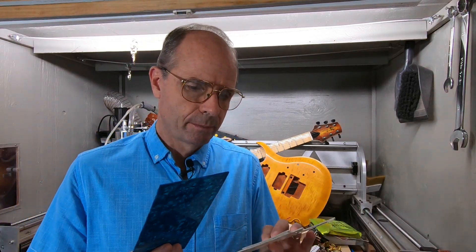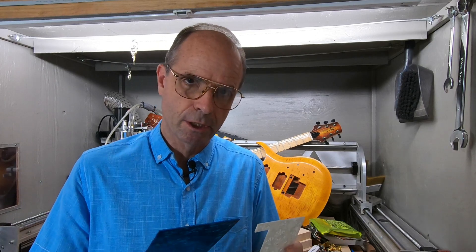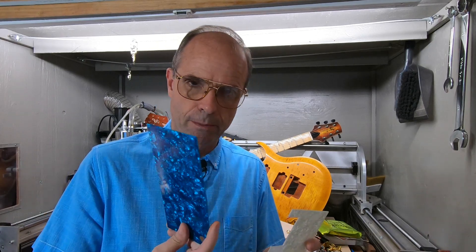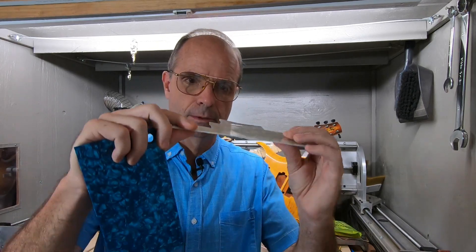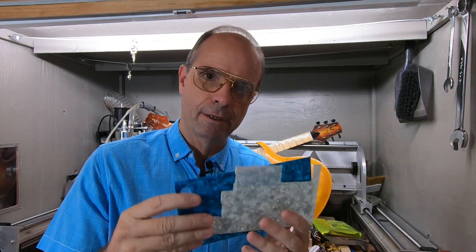This is just some plastic inlay material, and you could use this for anything you want. If you want to make a truss rod cover, you could use this. If you want to put inlays in your guitar, it's pretty flexible — you could cut it to the shape you want and stick it in there.